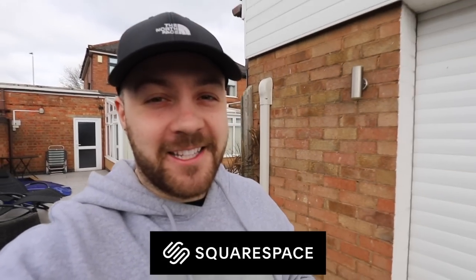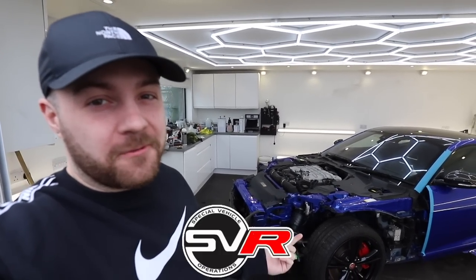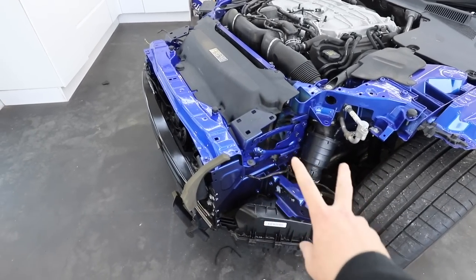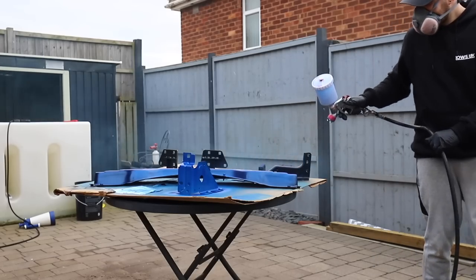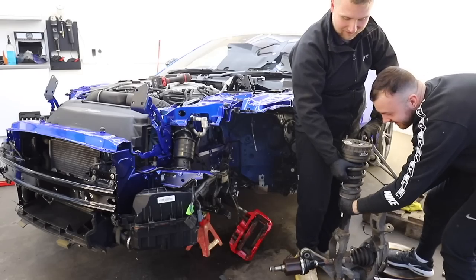This video has been sponsored by Squarespace. Yet again, I'm stuck where I am on the rebuild of the Jaguar F-Type SVR. So last time, we repaired all of these structural parts with all the tin work on the front of the car with a new crash bar and a few other bits, and also replaced this corner of suspension.